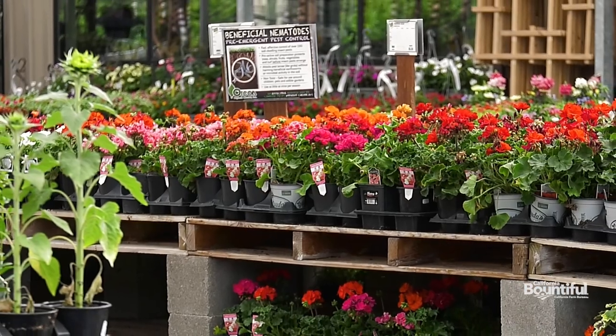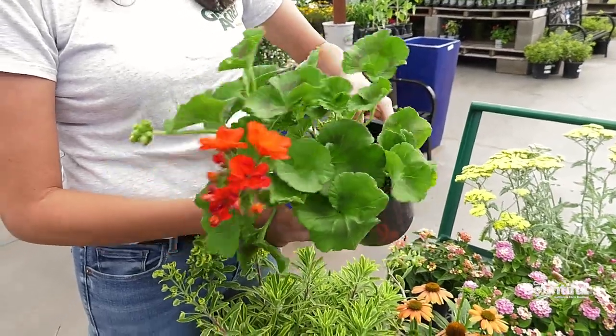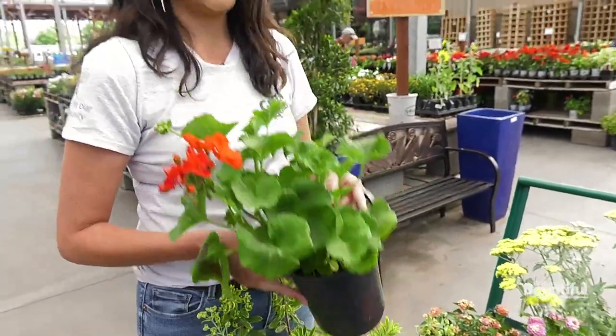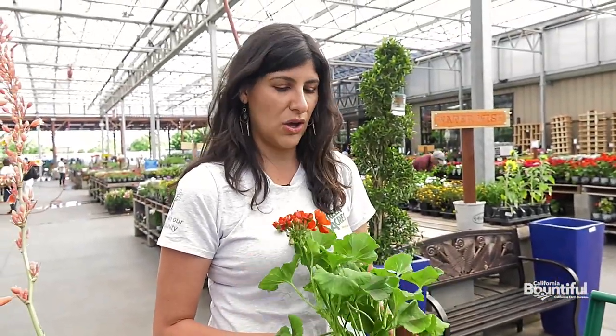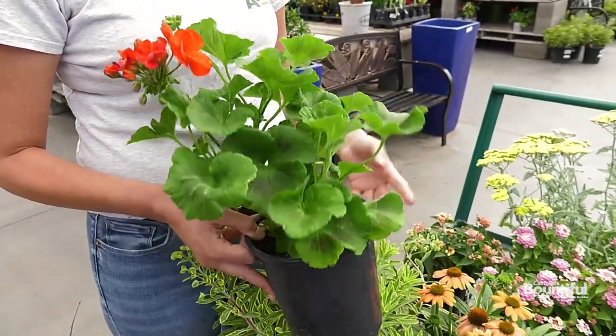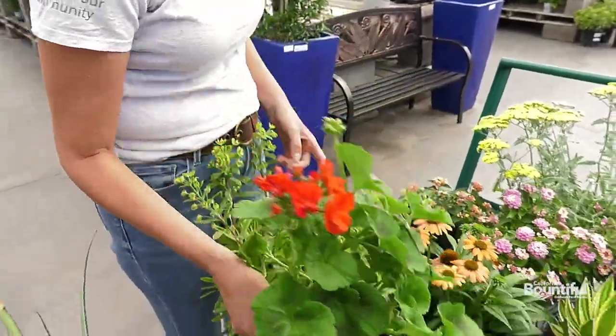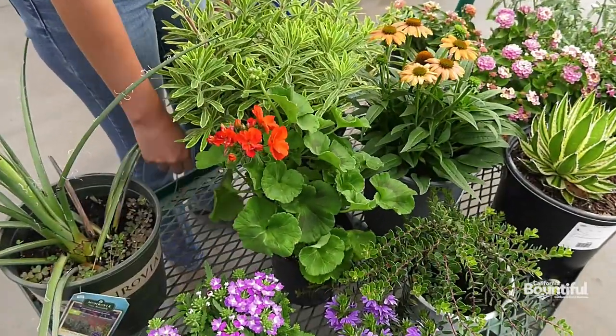Of course you have your more classic gardening plants like this geranium. After a while these plants will just be so hardy — also cold hardy, which is nice too. In this area specifically, as you get higher in the mountains it starts to suffer a bit more, but this one is a really hardy plant and also doesn't take very much water after a while.